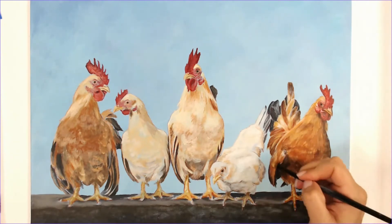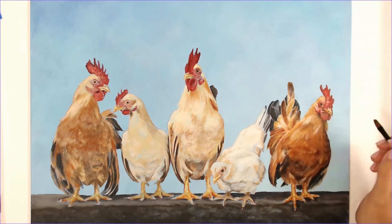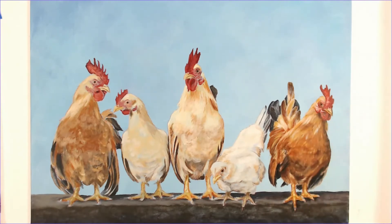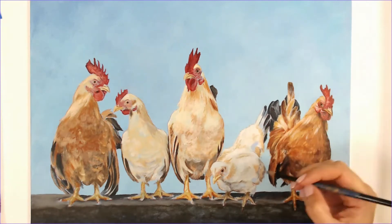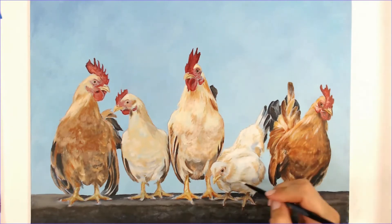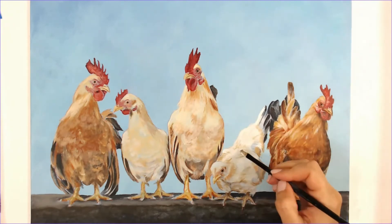Now I'm softening up some of the feather area — it had a little bit too much definition from the prior glaze, so I'm going in with a little bit more of an opaque color, more of a yellow, just softening up some of those transition areas. I'm also making sure I'm adding in lots of warm tones in the shadow areas, and I did add some blue into the feathers as well to tie in the background a little bit more.